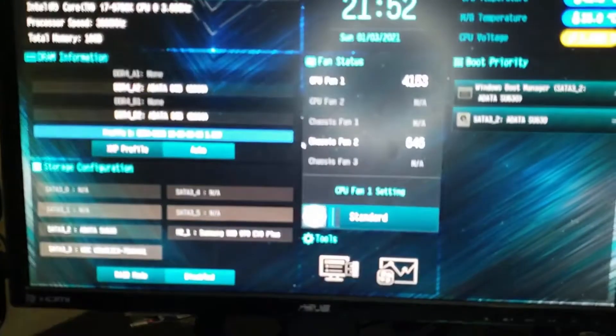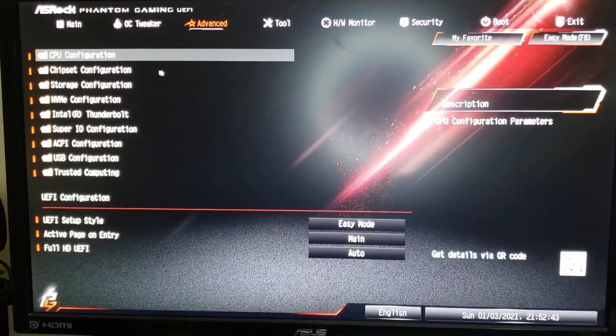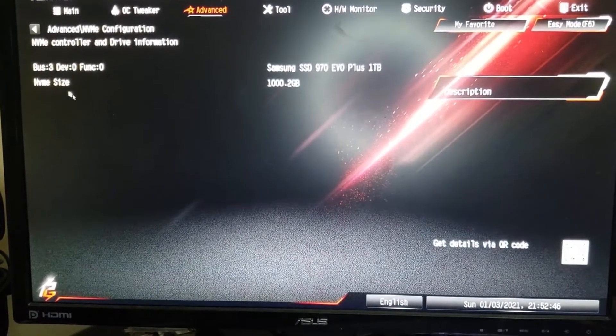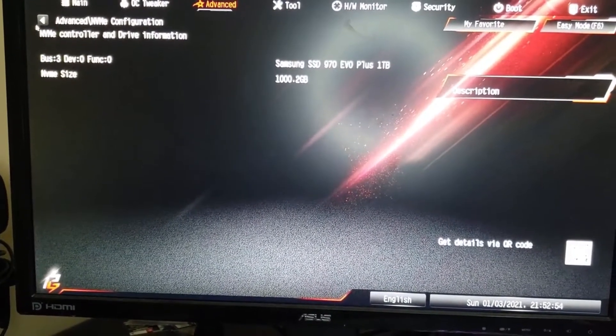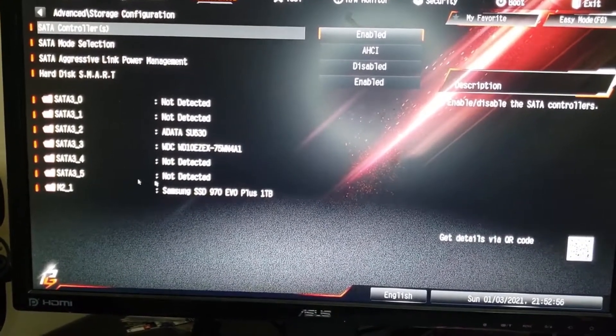I have an ASRock motherboard, so what I did to check that the NVMe was being detected was go into NVMe Configuration and confirm it was detecting the NVMe. Then I went into Storage Configuration and made sure the SSD was also being detected — as you can see, my other memory storages are there as well.